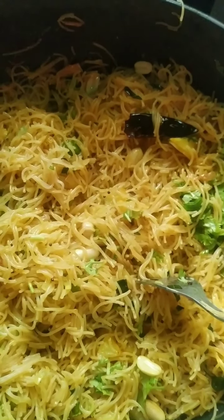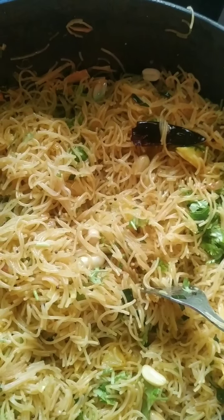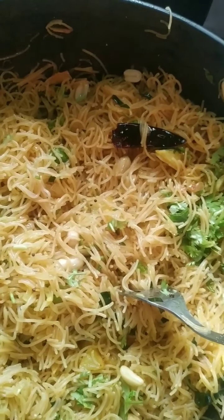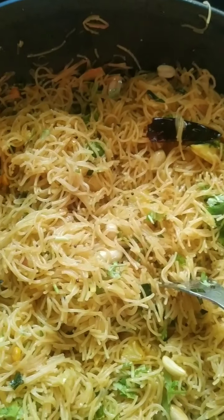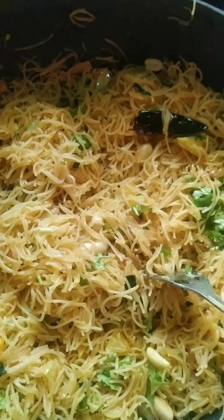So here is a delicious, healthy breakfast. You can also add grated carrot, finely chopped French beans, capsicum, mushrooms, or green peas. You can do your own variations — it's left up to you.